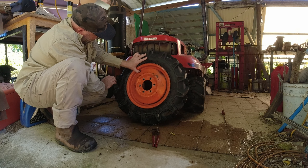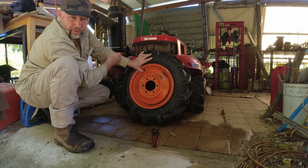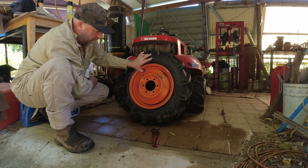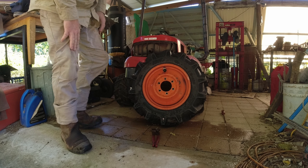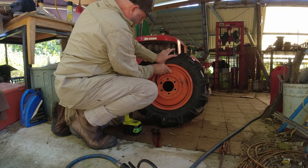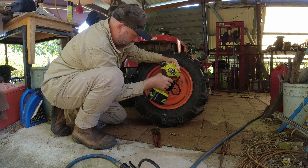A way to do it would have been to weigh it first - that would have been a way to do that. You could probably get away with it on something small like this but you'd have to work out the volume. We're close enough here - might just use this to hold onto the valve stem. Let's see - sitting on 25.